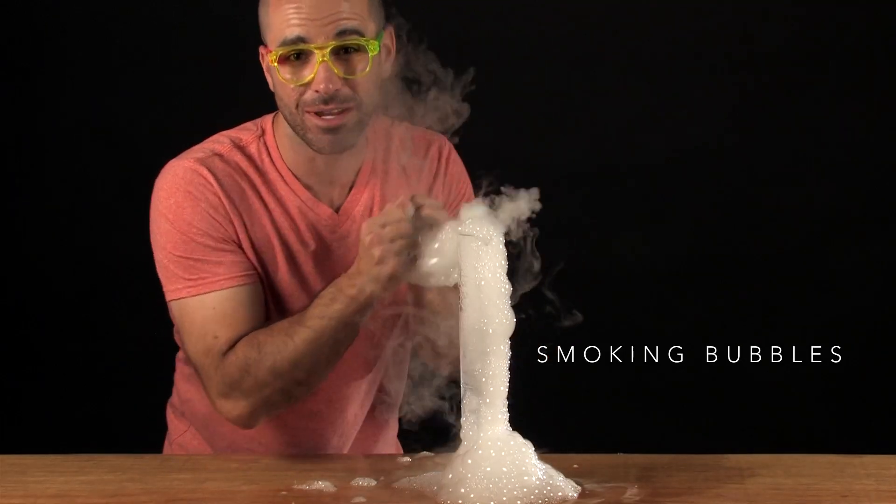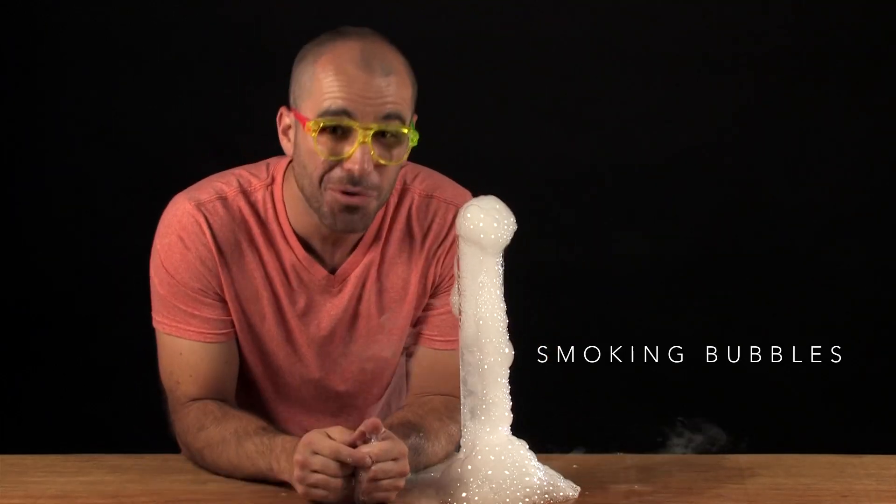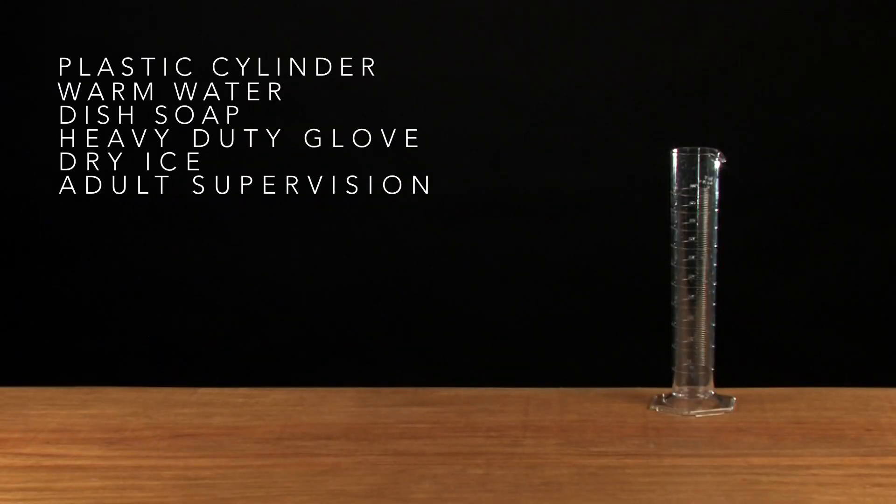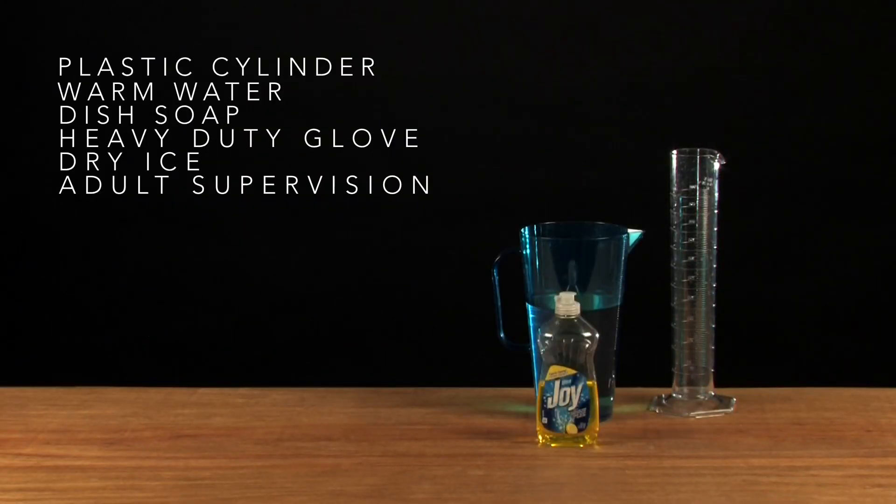These are smoking bubbles, and today I'm going to teach you how to make your very own. Here's what you need: a plastic cylinder, warm water, dish soap, heavy duty gloves, and of course, dry ice.